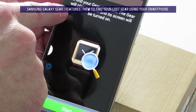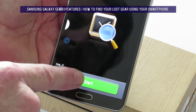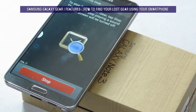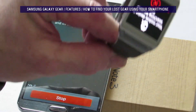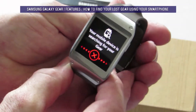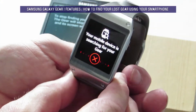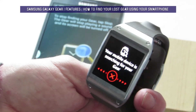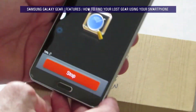The gear will play a sound and its screen will be turned on. Hit Start. Now we can hear that — the gear is somewhere close by. Your mobile device is searching for your gear. Basically you just have to follow the ringtone until you find your watch. And that's how you find your missing Galaxy Gear watch.